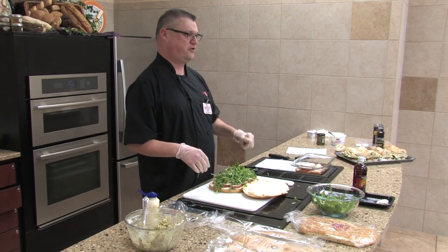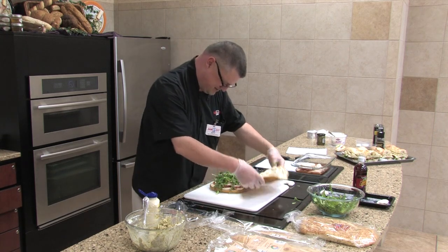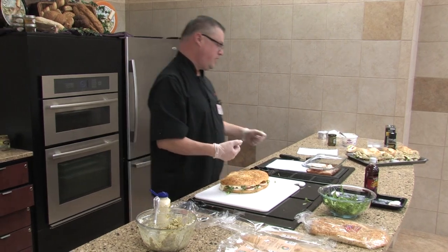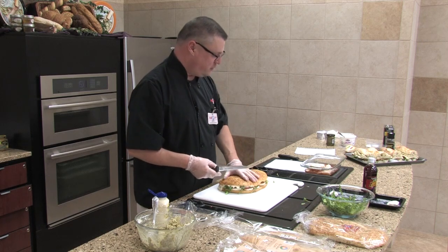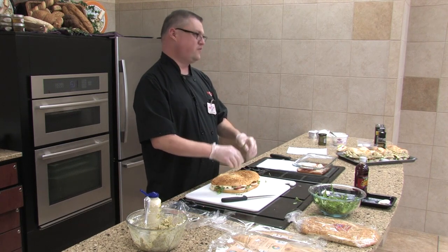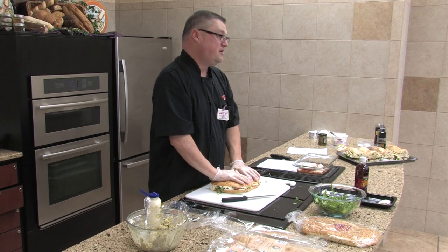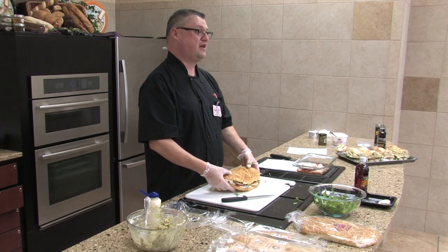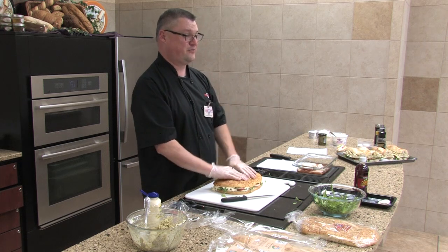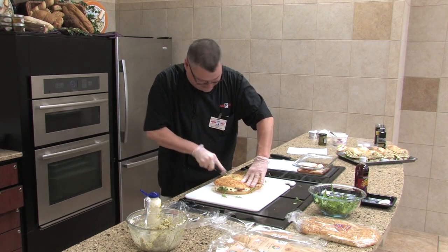So we're going to press it down and wrap it in saran wrap real tight. If you want, you can drizzle a little bit of your marinade inside to give it extra flavor — that's going to absorb into your bread. The more you press, the more those juices from the tomato are going to meld together. You could even take two cutting boards with a brick wrapped in aluminum foil on top — you wrap the brick in foil so crumbs don't get into your sandwich. Then we'll go ahead and cut this.